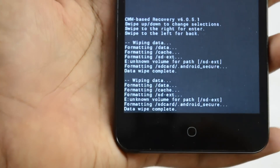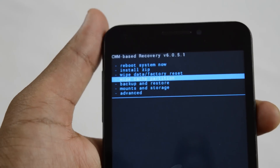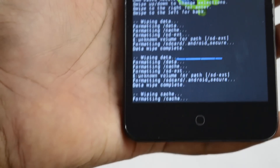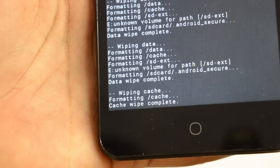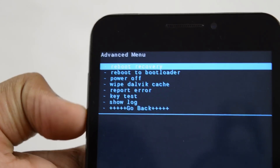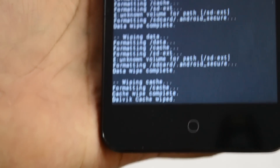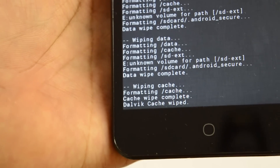Now we're going to wipe the cache partition. There you go — formatting cache. Cache partition is wiped. Now we're going to go into Advanced, and we're going to wipe the Dalvik cache. It just wipes the Dalvik cache instantly, as you can see right there.